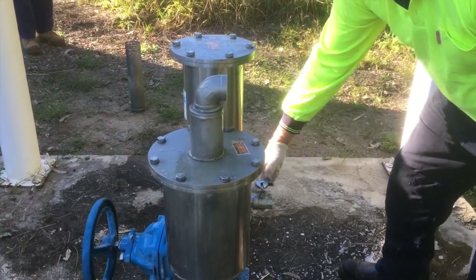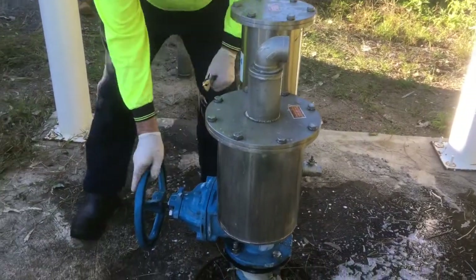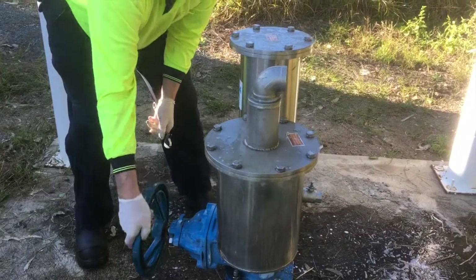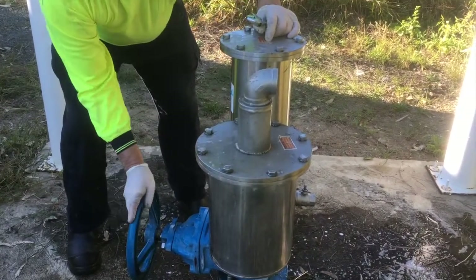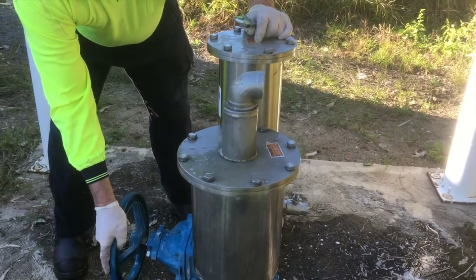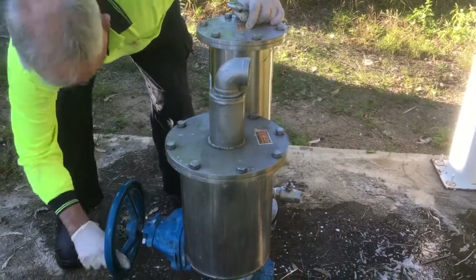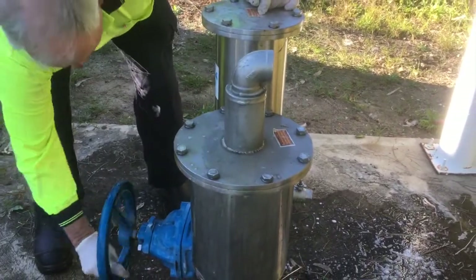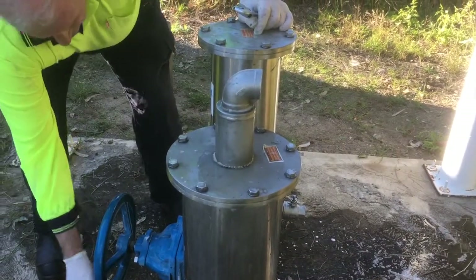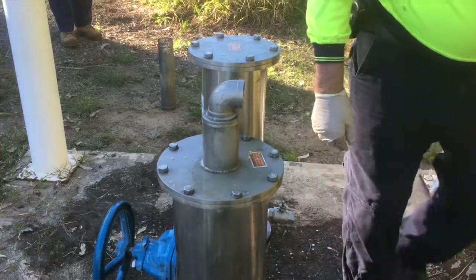We close the drain valve and open the key. That's all done. We're done.